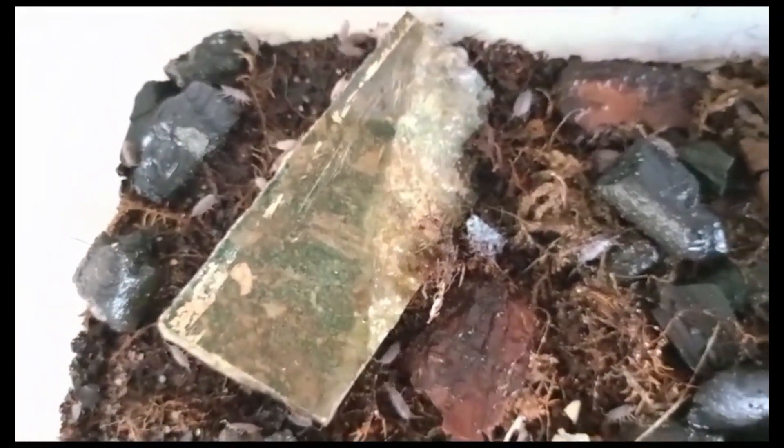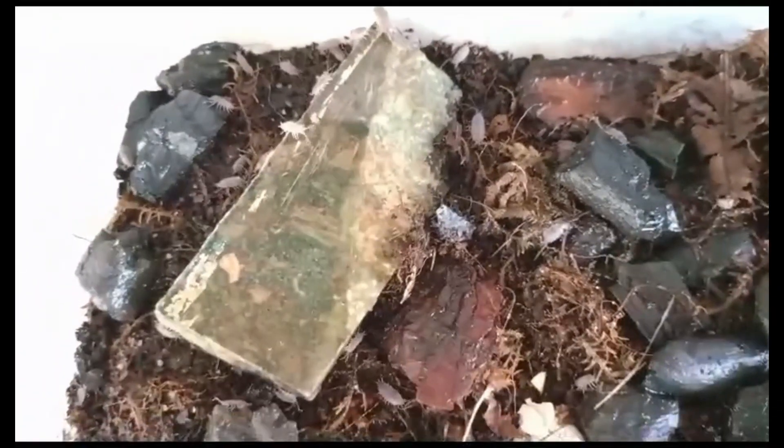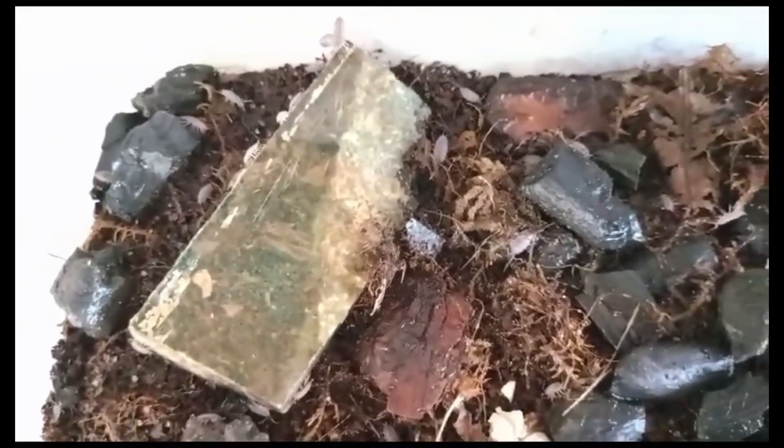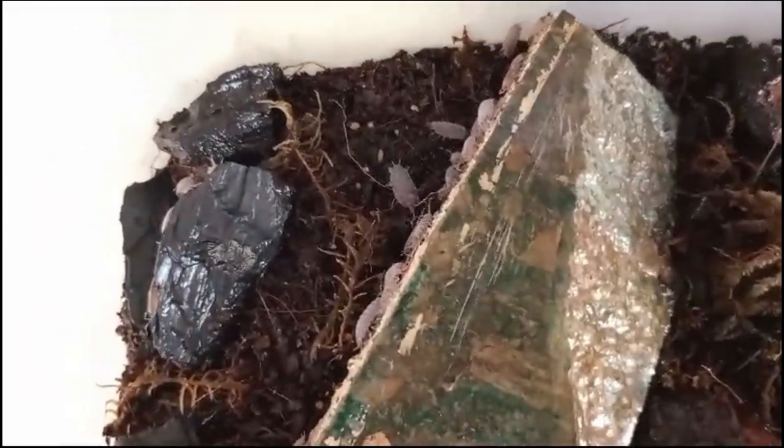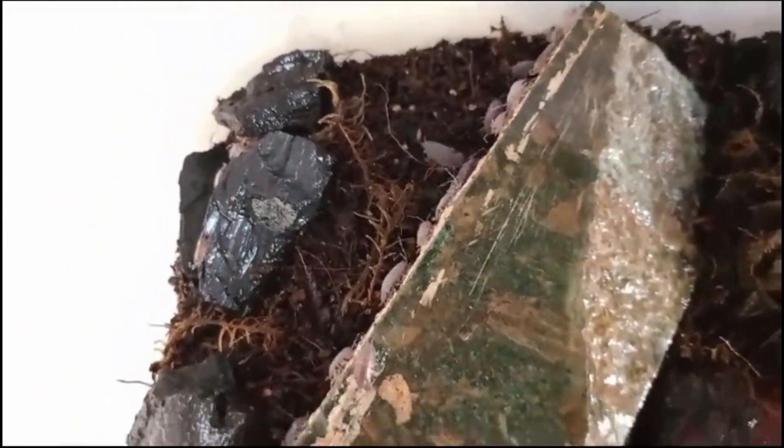They have a segmented body with seven pairs of legs and a pair of antennae. Typically, they range from 10 to 15 millimeters in length, although larger individuals can reach up to 20 millimeters in their natural habitat.